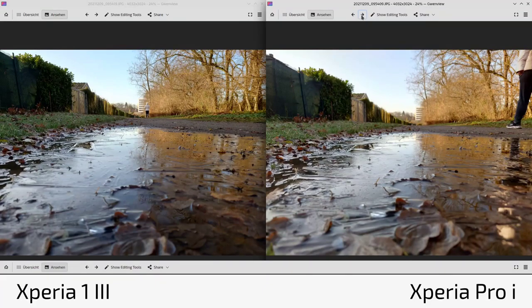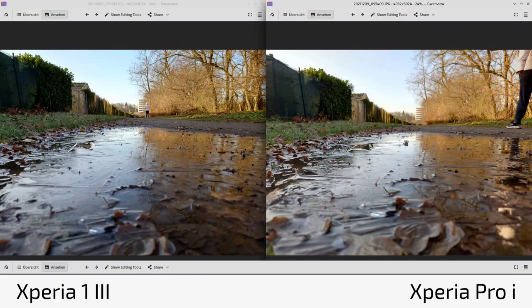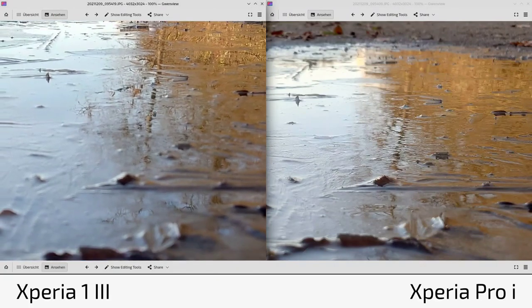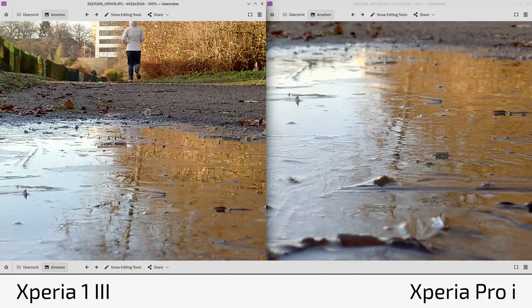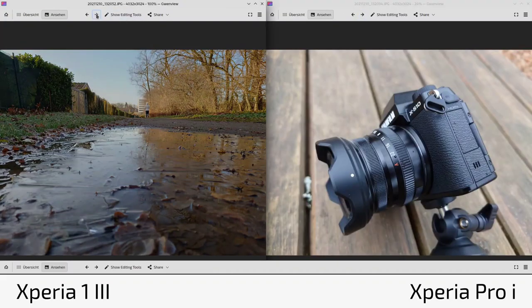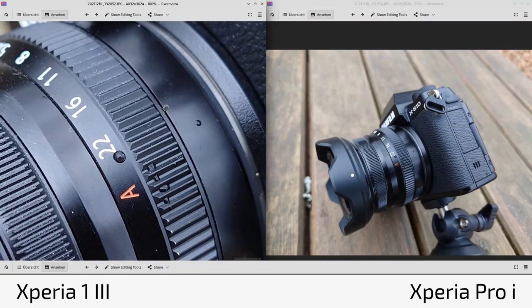Here's a shot illustrating the focusing system difference: the Pro-I has many more focusing points than the 1 Mark 3. Occasionally the Pro-I focused exactly on what I wanted — like a frozen puddle in the foreground — while the 1 Mark 3 focused on the background instead. You can also see slightly more bluish sky on the 1 Mark 3 versus the warmer tone on the Pro-I.